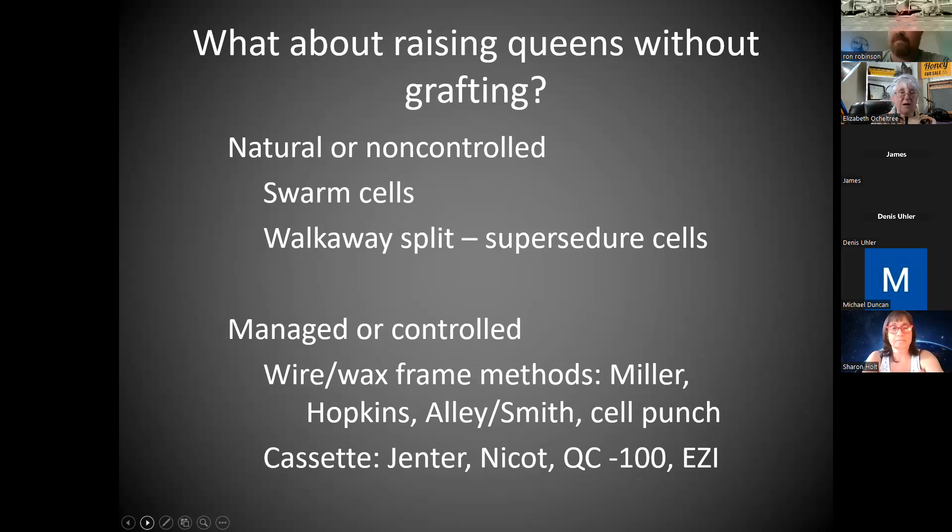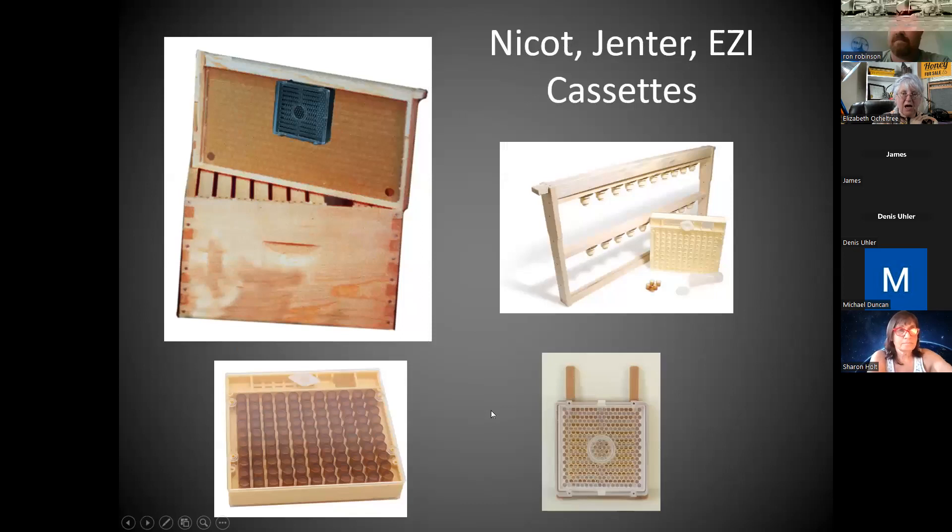Can you raise queens without grafting? Yes. Swarm cells we're pretty familiar with — usually in your first year or two of beekeeping you try that, and just the walk-away split: you split it in half and let the workers in the half with no queen raise their own from emergency or supersedure cells. There are other ways that are somewhat managed. Wire-wax foundation frame methods are the ones you read about the most. You can draw a compromise between grafting and the cassettes. What you do is get the queen to lay in these cassettes, not everyone has great success with it.